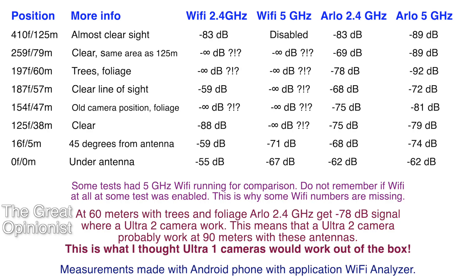Sadly I don't remember if the Wi-Fi was on during all the tests, which may explain why the numbers show it performed so much worse. But at 60 meters the signal was minus 78 decibels for 2.4 GHz, and an Ultra 2 camera works there. With that information, it means an Ultra 2 camera should work at 90 meters at clear line of sight, as these numbers show — or possibly even further from the antennas.